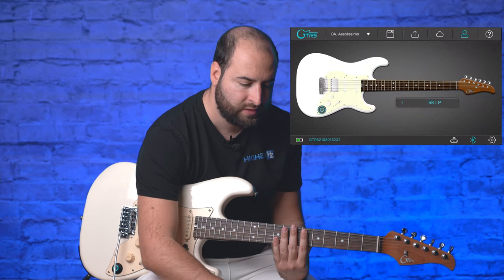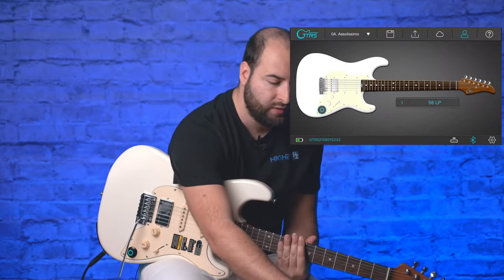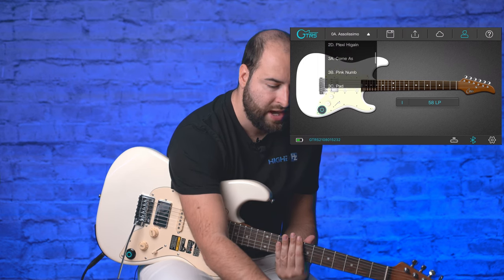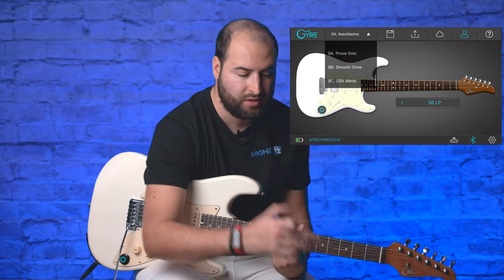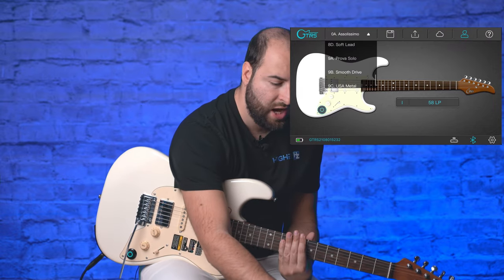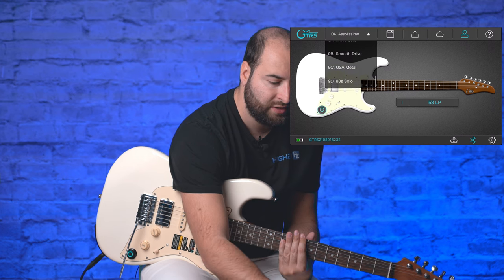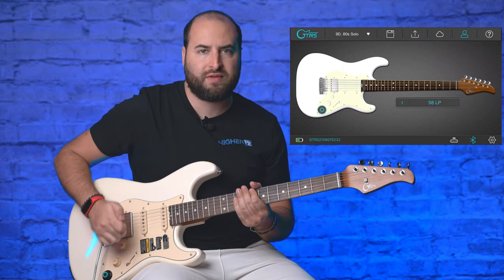In the app you can see your guitar on the maintenance tab and view all your presets. There are nine different banks, each with four presets labeled A, B, C, D. For example, in bank nine I have an '80s Solo' preset — and this is how it sounds.